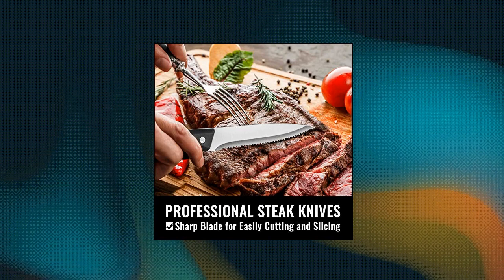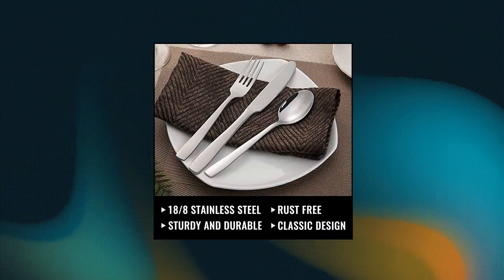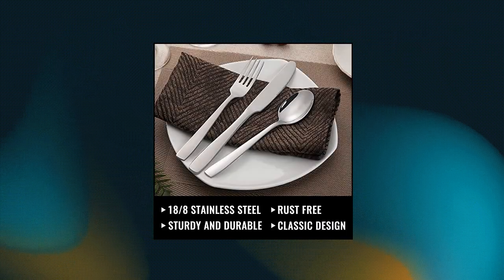High quality stainless steel — this silverware set is made of high quality stainless steel which is very durable and corrosion resistant.